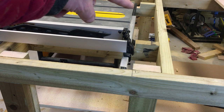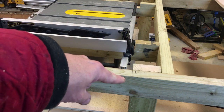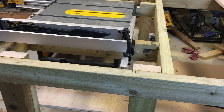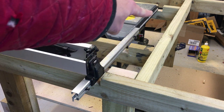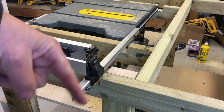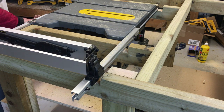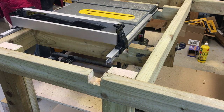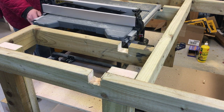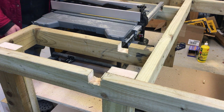We've notched those two areas, and I'm actually going to have to notch a little bit out of here as well just to let the fence travel. We've got those three areas notched — there, there, and there. You can see the clearance now — the fence has full clearance all the way along so the fence is free to travel.